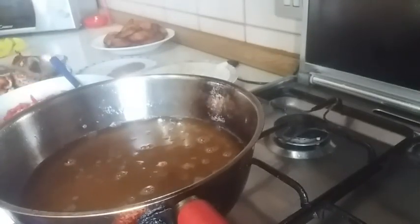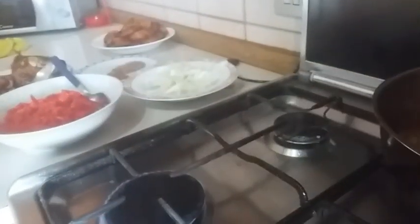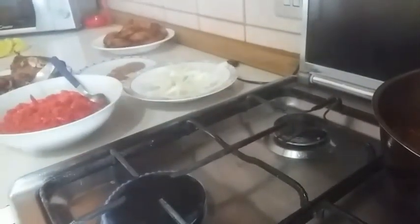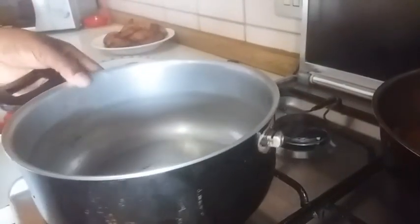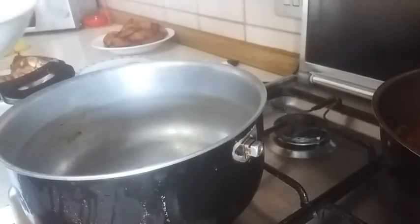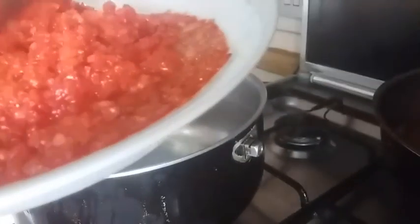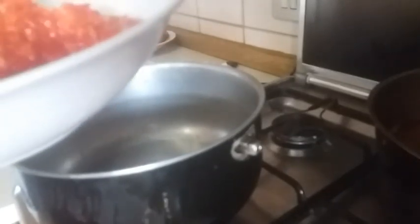Right now we are going to use a new pot. I'll set the frying oil aside. We're going to heat up the pot and add some oil to it. The nice thing is that the pepper I blended is not fully smooth — it's a coarse blend. This is the consistency I want.